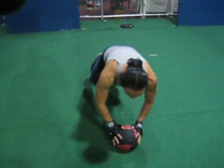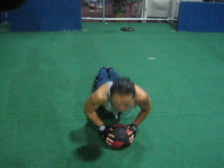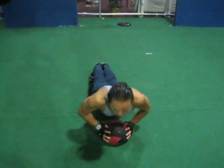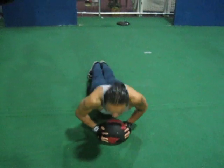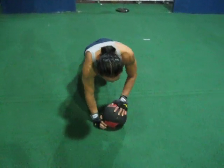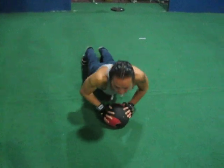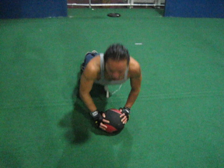Now we're going to go down and do some push-ups on the medicine ball. We're going to do 20. 2, 3, 4, 5, 6, 7, 8, 9, 10 — 11, 12, 13. It's hard to get a grip on this ball, but if you feel like you're losing grip, just stop and re-grip it again. 19, 20.